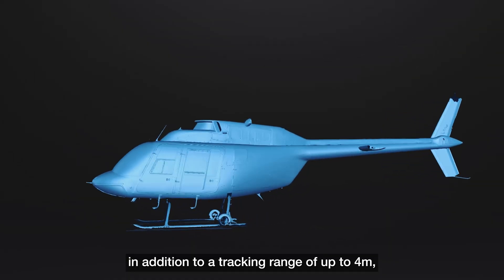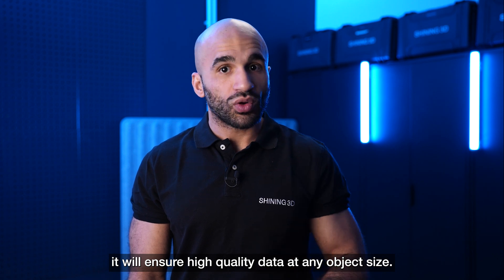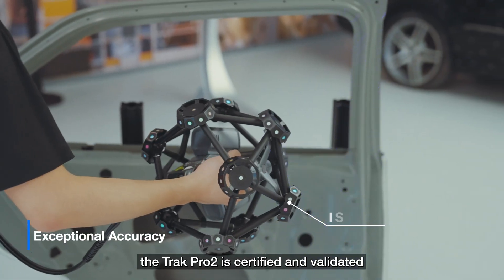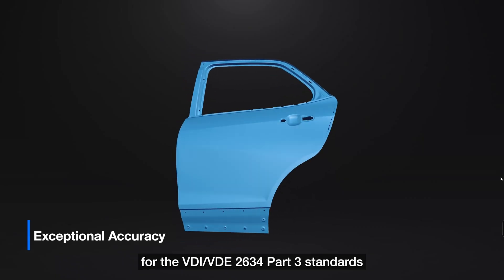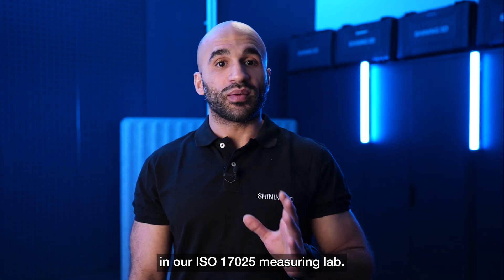A tracking range of up to 4m ensures high-quality data at any object size. As part of our metrology lineup, the TRACK PRO 2 is certified and validated for the VDI/VDE 2634 part 3 standards in our ISO 17025 measuring lab.